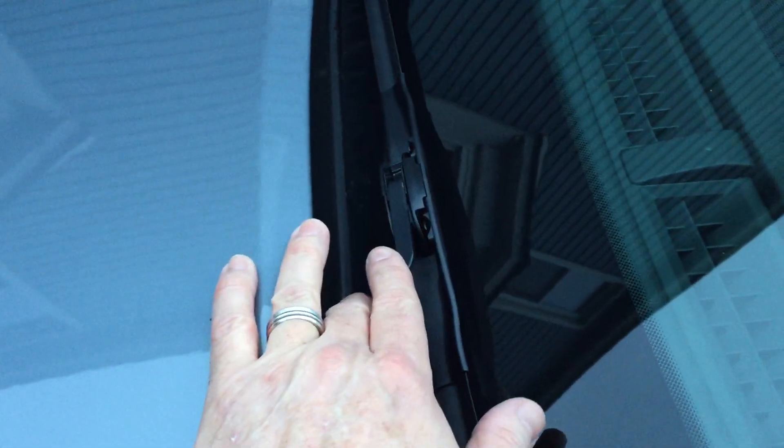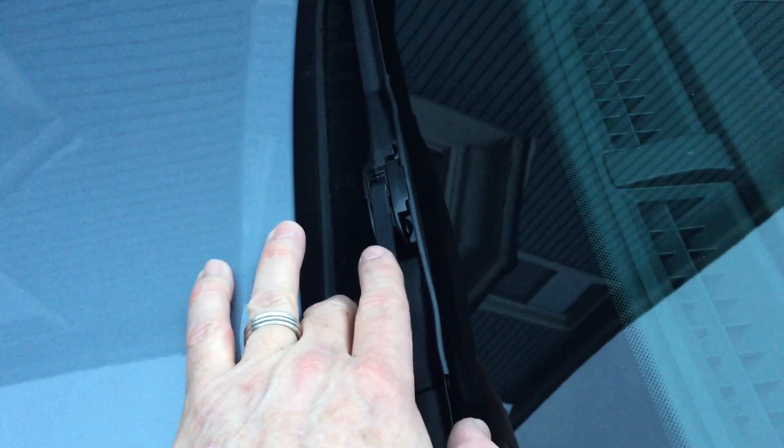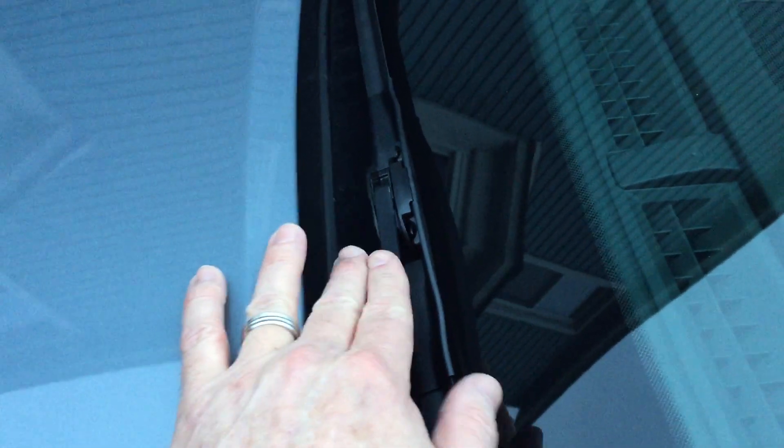Once you can get the wiper blade off, it's like changing any other wiper blade on any other car. But in order to change the blades you need to put this in what's called the service mode, which puts the wiper blades up and stops them so you can actually change them. I'm going to show you how to do that.